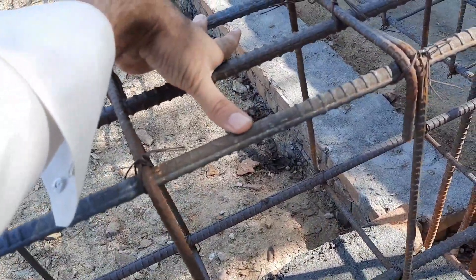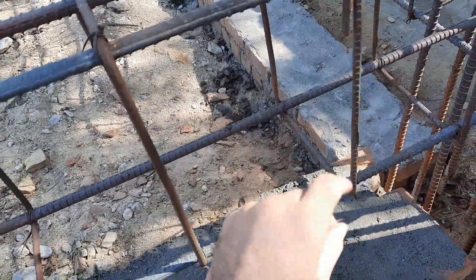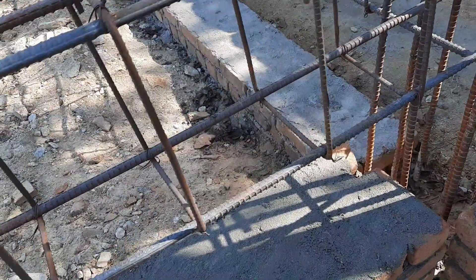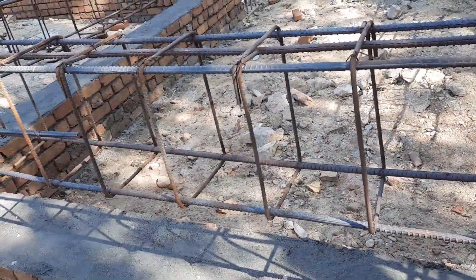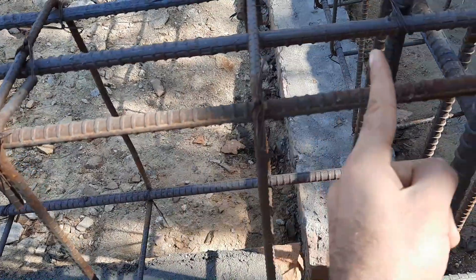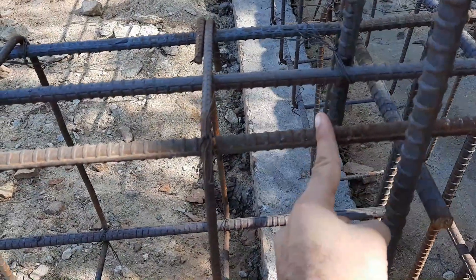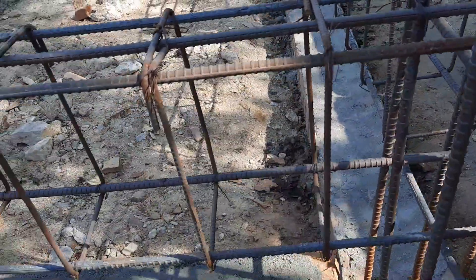At the bottom we should also provide maximum longitudinal bars compared to the upper portion. The stirrups here are spaced at 10 inches, and the first stirrup is placed at a distance of six inches — everything is wrong here. The hooks are bent at 90 degrees, but they should be provided at 135 degrees. The first stirrup should be placed with a minimum spacing of two inches.